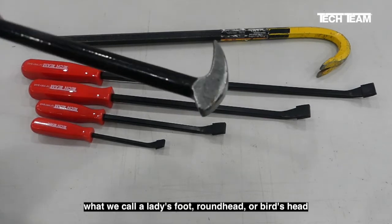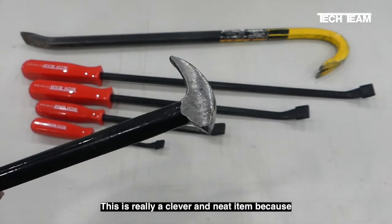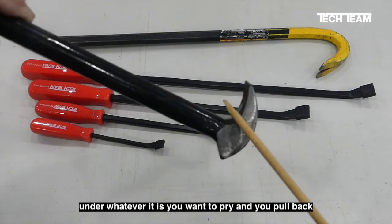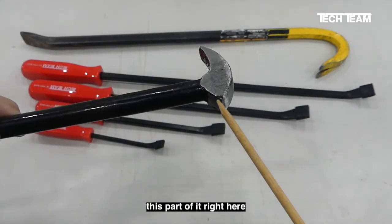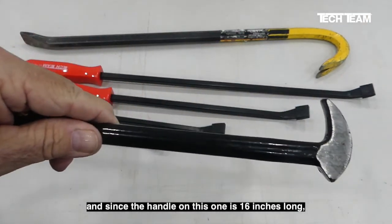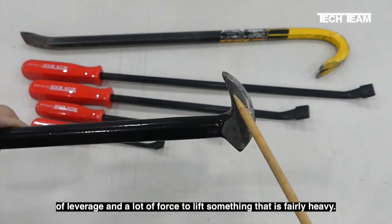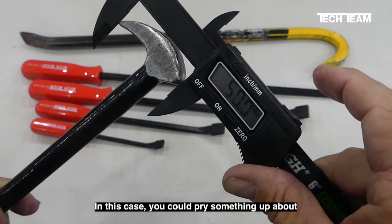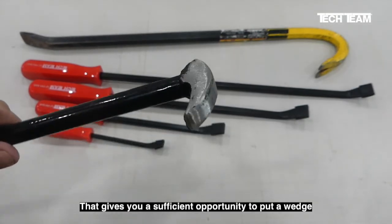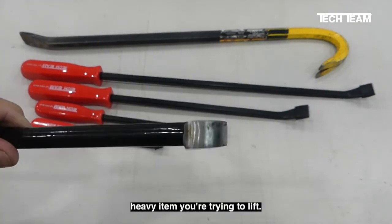The other tool in this assortment is what we call a ladies' foot, round head, or bird's head type of pry bar. This is a clever and neat item because once you put the tip of it under whatever you want to pry and you pull back, this part of it operates as a fulcrum. Since the handle on this one is 16 inches long, you can apply a lot of leverage and force to lift something fairly heavy. You could pry something up about 50 millimeters or close to 2 inches, giving you sufficient opportunity to put a wedge or some other type of support under the heavy item you're trying to lift.